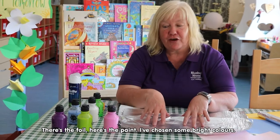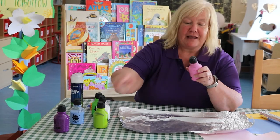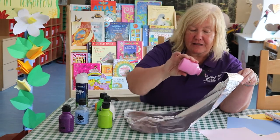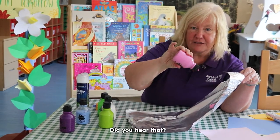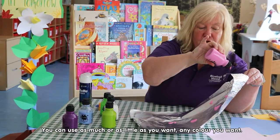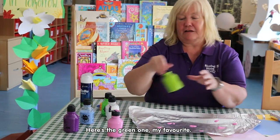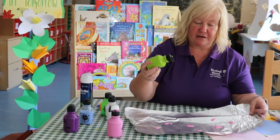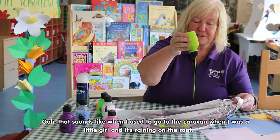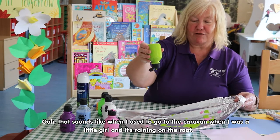Here's the foil, here's the paints, and I've chosen some nice bright colors. I want you to listen to see if you can hear the paint — you can use as much or as little as you want, any color you want. Here's the green one, my favorite. That's a bit runny — oh, that sounds like when I used to go to a caravan when I was a little girl, it's raining on the roof.